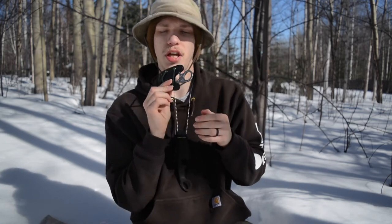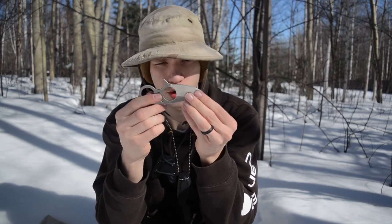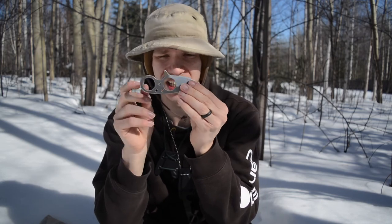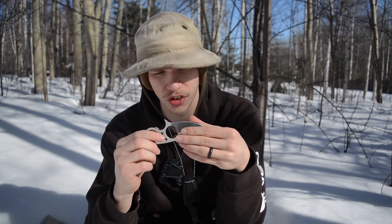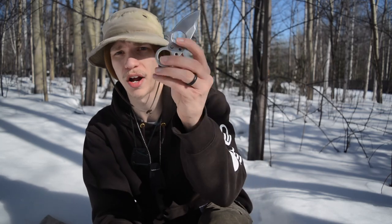Anyways guys, that is really the basics of the Browse Blades Silent Soldier v2. I really like this knife — it's a sweet little thing. I love the way it looks, and especially when I want to go minimalistic EDC carry, this makes an excellent tool for that. It's very sharp, has a nice wide grind so there's not a lot of material behind the edge, and that D2 definitely holds its edge for a while. God bless and I'm out.